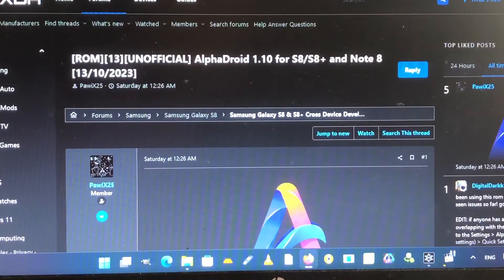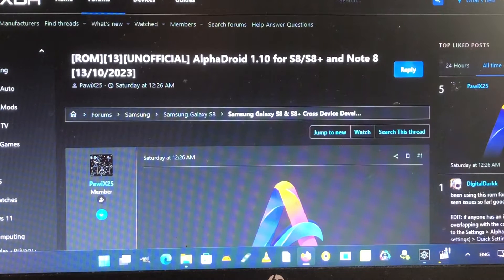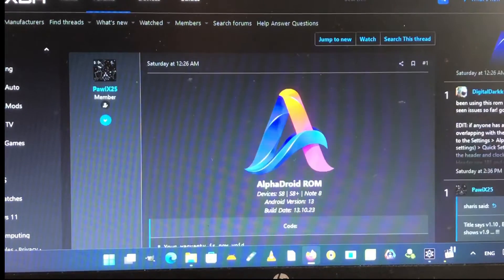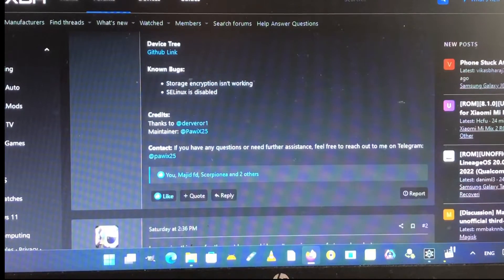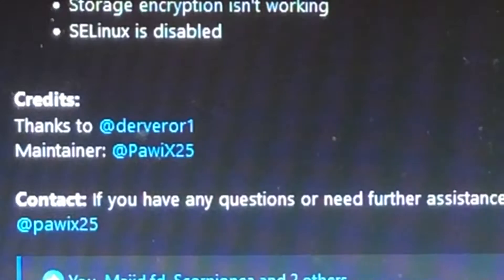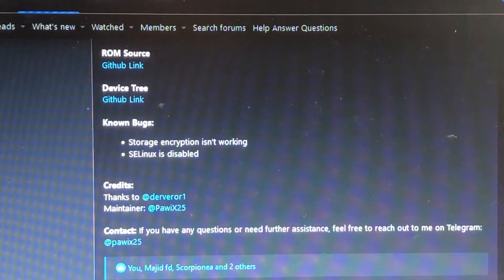Some information about the ROM and its developers: it's Android 13, unofficial alpha — Alpha Droid 1.10 — for S8, S8 Plus, and Note 8. I just got the latest build. You can download it at Google Drive, ROM sources are on GitHub, the device tree is on GitHub, and credits go to Deverer One. The maintainer is Powie X25.